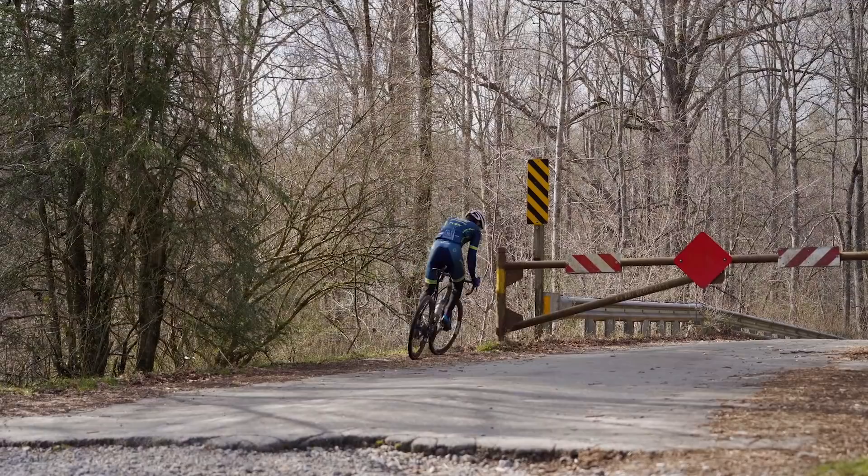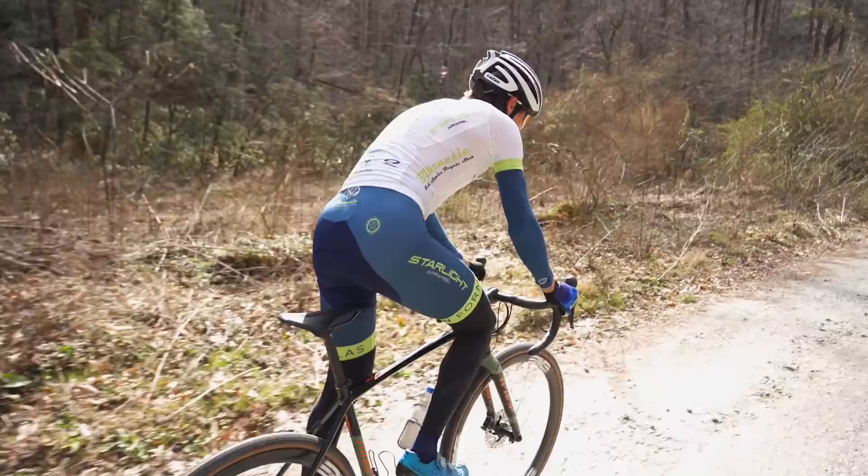I'm 5'10 and in this model I ride a 56 centimeter frame and the bike fits me extremely well, meaning that even after hours of riding or racing I'm still comfortable on it. This is definitely something that you need to take into consideration when picking out an endurance gravel race bike.